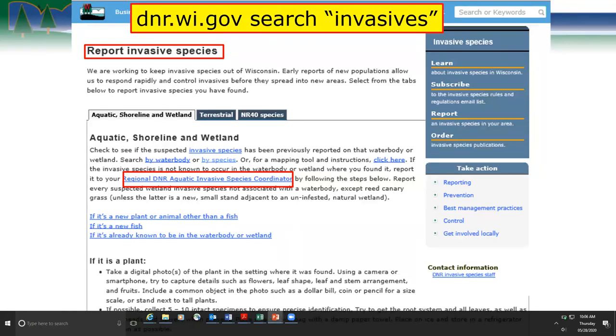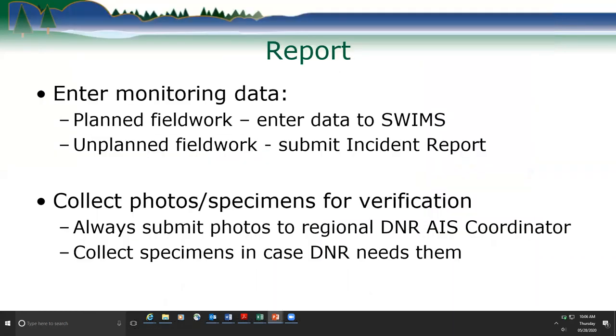Staff highlighted in red on the report page shows the reporting section. For aquatic and wetland findings, we ask that you report to your regional DNR AIS coordinator. All folks signed up for a program enter their monitoring results into SWMS, whether they find something or not, because it's important to have those non-detects too. We track where Eurasian water milfoil is, and also where we looked and have confidence that species aren't found there.